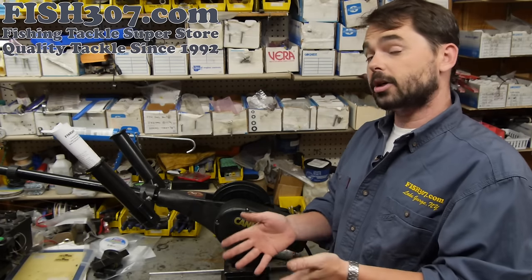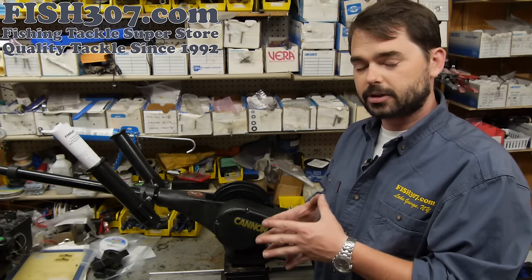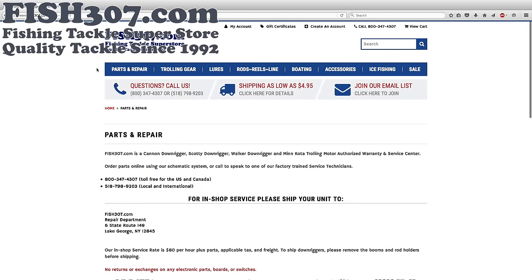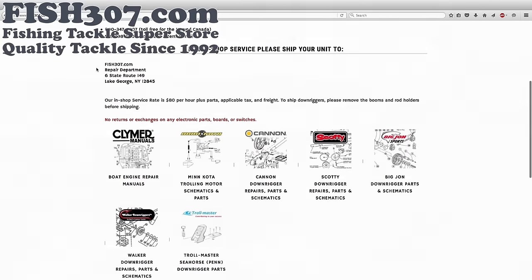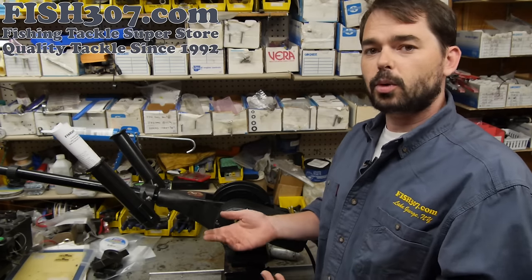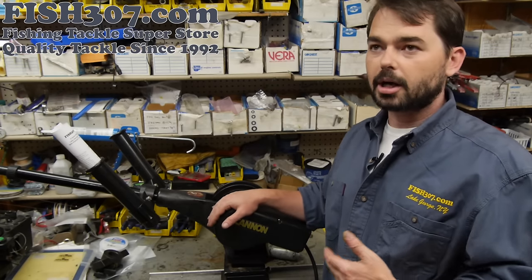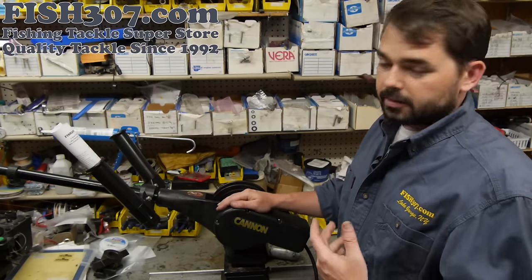If you have any problems with your downrigger and you're not comfortable with what might be wrong, you can always send it in to one of Fish 307's service locations. We have factory-trained staff in our facilities at all times. Typically our bench fee is $25 for a diagnostic. A lot of downrigger repairs rarely take over an hour, and we charge $90 an hour for repairs right now, which is pretty standard in the industry, and then obviously parts would go on top of that.